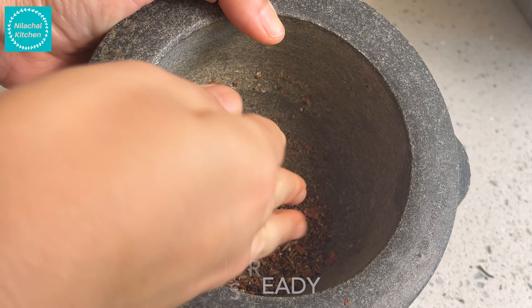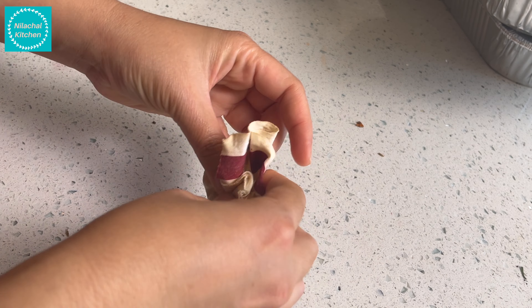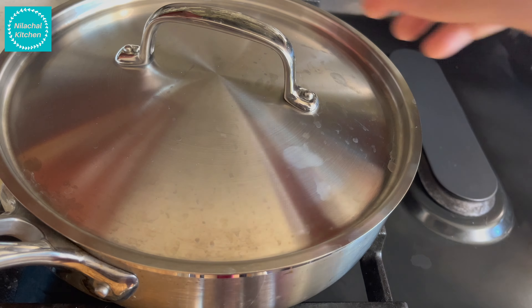Now pack and seal this up in a muslin cloth and place it on top, then cover and continue cooking.